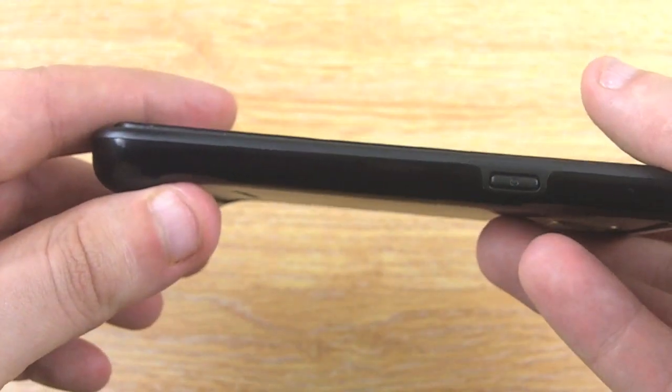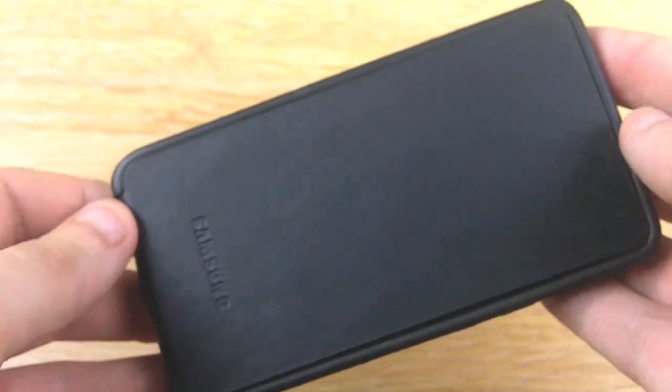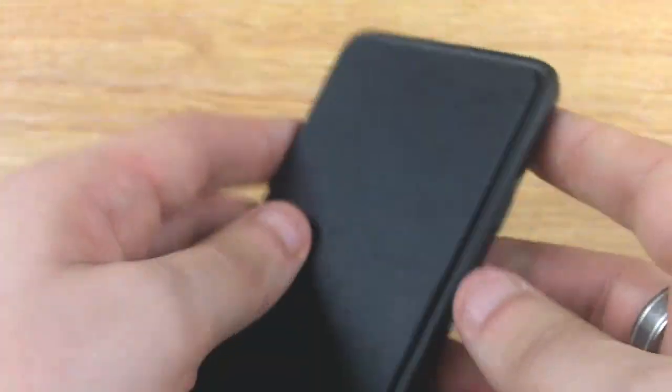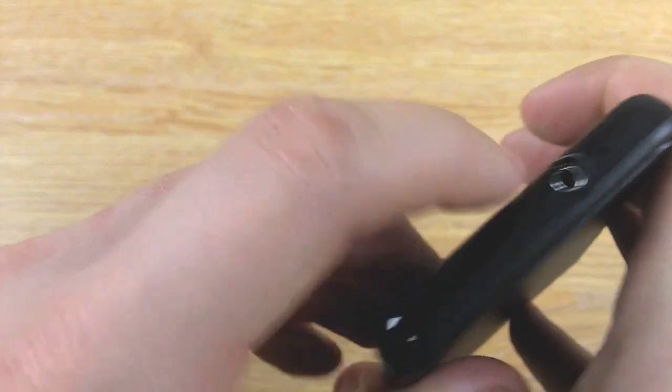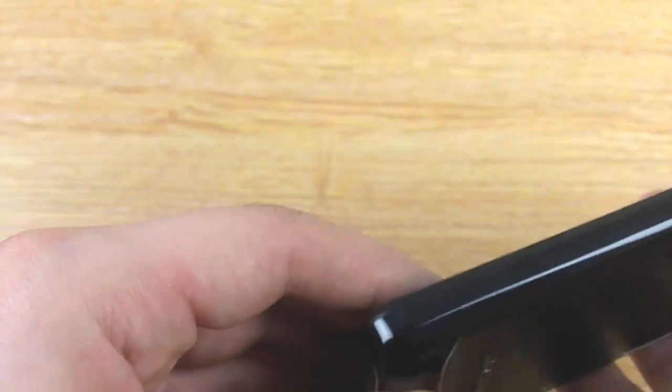As you can see, when closed, the case adds minimal bulk to your phone but offers excellent protection for the screen. The bumper protects the sides, with covers for the buttons and cutouts for the headphone jack, speaker, and charging port, so you can still use all the features of your phone without taking the case out.